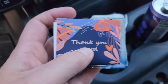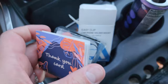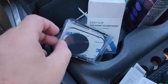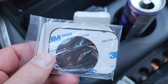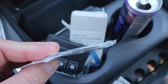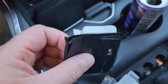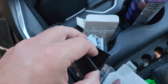I opened up my box — here's what we got. There's a little thank you card, the user manual, and the magnetic metal pieces that you can put on your phone if you don't have one already. It looks like there are a couple of different sizes in there.